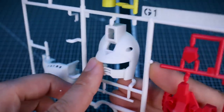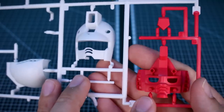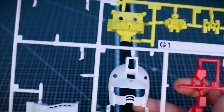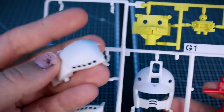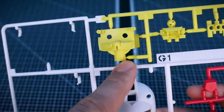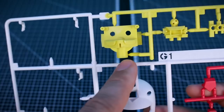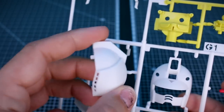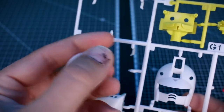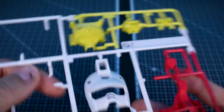Getting into the runners — this is Runner G1 — and I can tell it's definitely a different feel for the plastic. It's much softer and has a really nice satin finish, which looks like it already has a nice coat of matte coat on it. A couple of parts already fell off the runner, so this is going to be touch-gate style — where you're meant to just be able to pop parts off without any tools, like you'd see on SD kits.